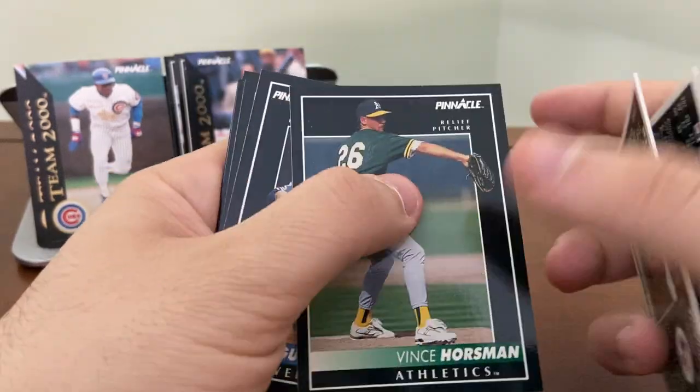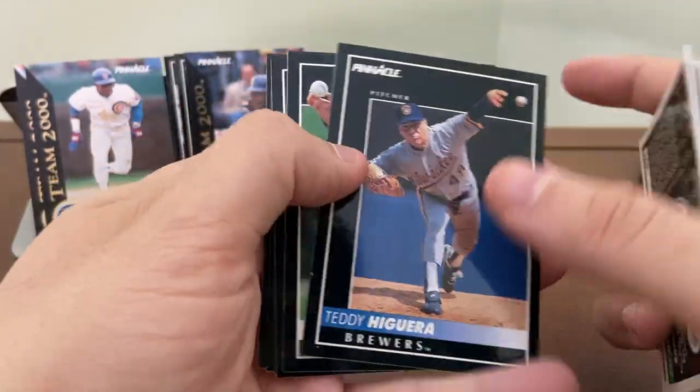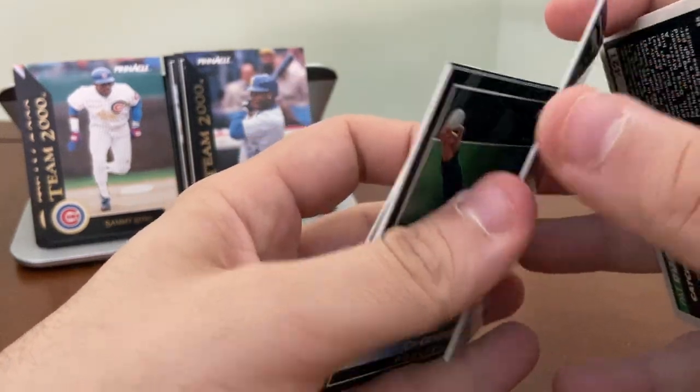You know what — I am going to open the Mattingly pack. I can't resist. Let's see — Hector Fajardo. Justice Shades, Jose Lind, Nolan Ryan, Jarvis Brown, John VanderWal. Good thing I opened this pack because this is the one that held the Ken Griffey Jr. Team 2000 card right there! Tom Gordon and Brent Barbary as well. I am now glad that I opened the pack — we found the Griffey that we were kind of hoping for.